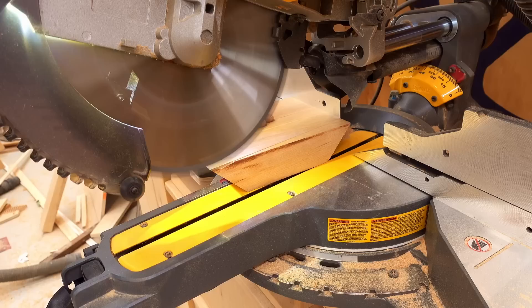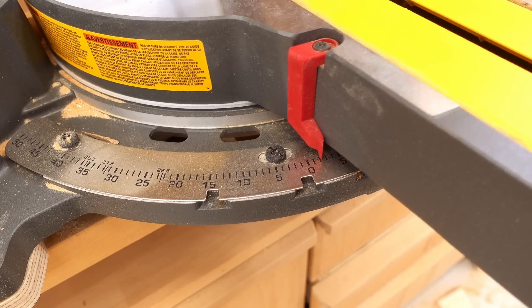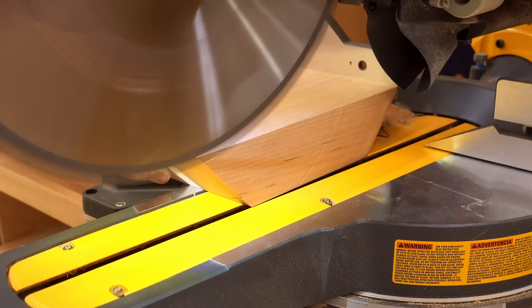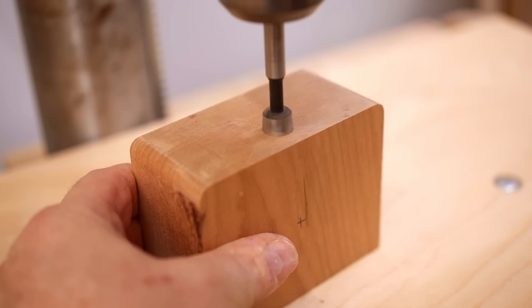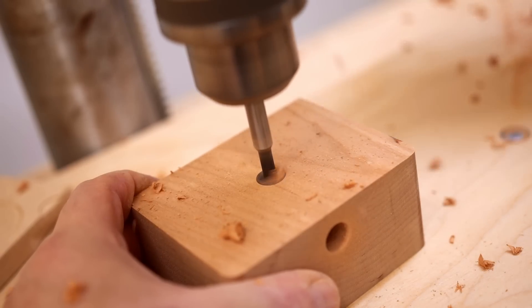The piece I'm cutting here is one of the uprights, and there are a lot of angles involved — it tapers from the bottom to the top where the insert connects. Because I have the crossover in the base, I need to drill holes through these parts so I can run the wires through after.